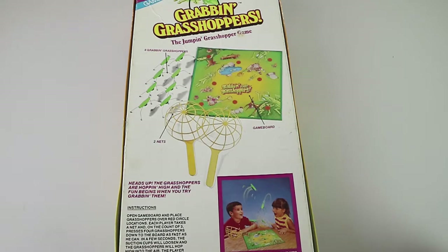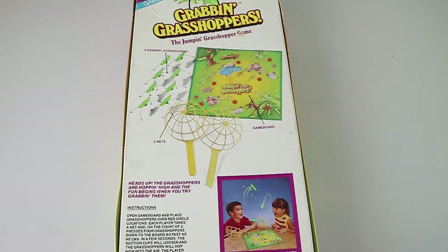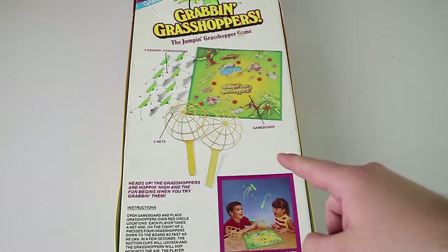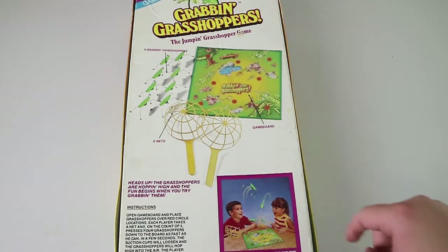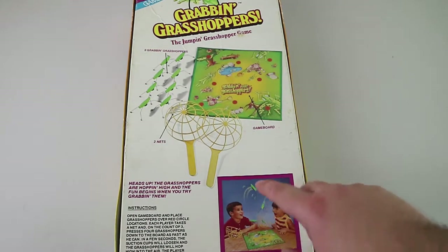My cousin actually had this back in the day when it came out. And I thought it was so good when he came to visit and brought it with him and we got to play it. And then I'm pretty sure he broke it and we didn't get to play it ever again. So this would have been early to mid-90s at the latest in terms of when it was released.